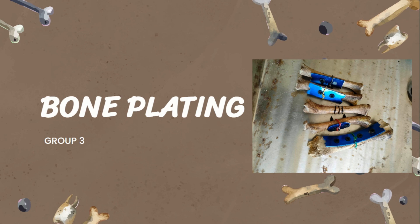Good morning everyone. We will discuss our report on our bone plating procedure. This is group 3.